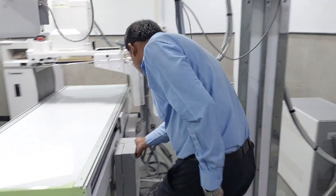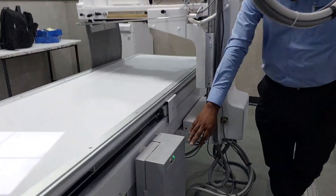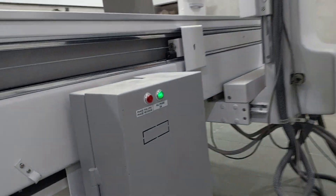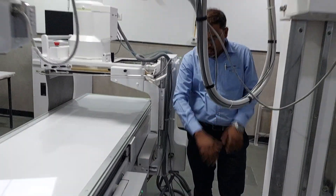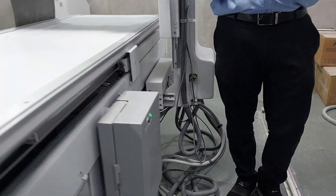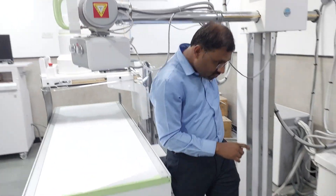After that you have to check these two indicators — come close. One is green and one is red. If there will be any problem related to electricity, this red one will blink. Now green is blinking, that means everything is okay.